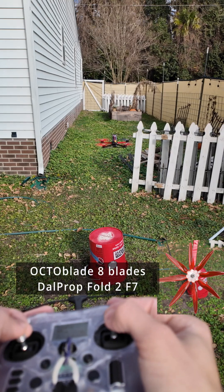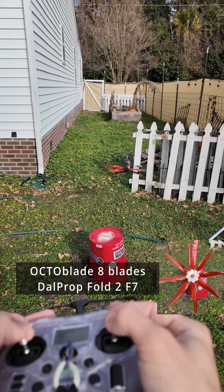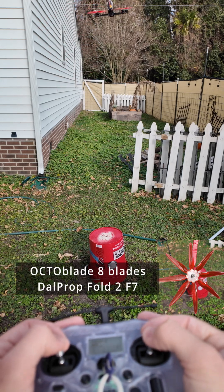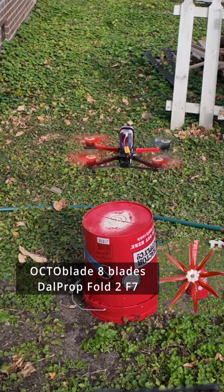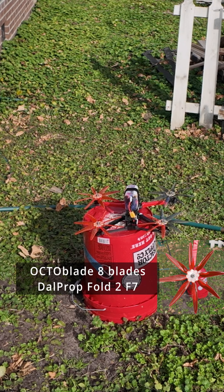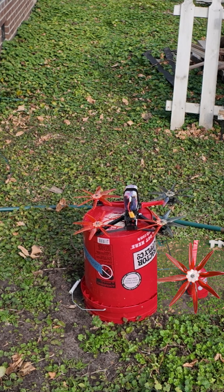Let's bring it back and land on the bucket. It took quite some time to spin down right there. If I arm it and then disarm it, it takes a while to spin down because it's got so much momentum.